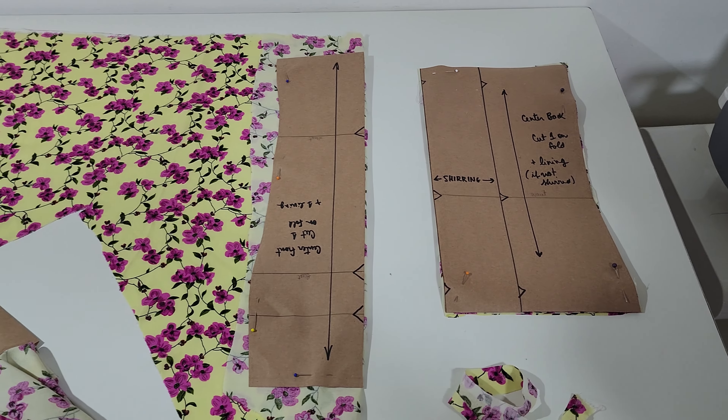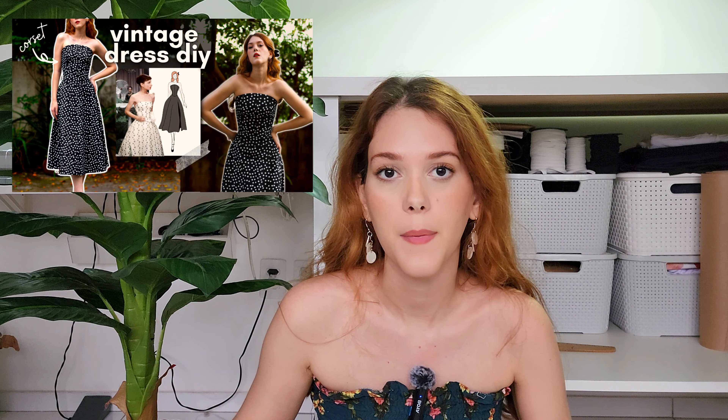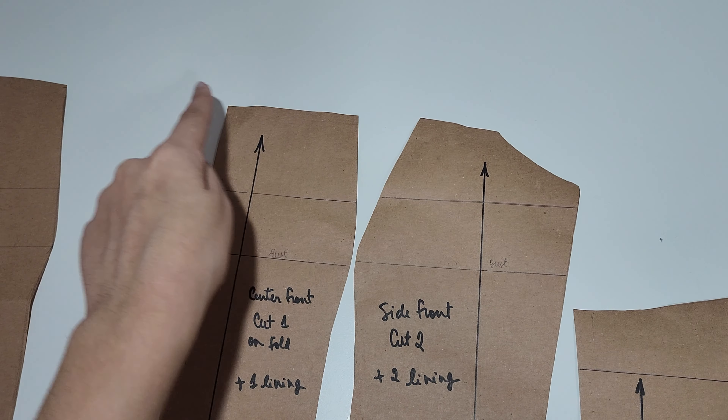I changed the order of things a little bit — I decided to make the floral one first. It was a real challenge to cut all the pieces; I was pretty sure I wouldn't have enough but I made it. The pattern for this one is the same one I used to make the corset polka dot dress. It might seem challenging but it's not. I lowered the neckline a little bit — about three fingers — and drew a straight line to the side because the original was a bit more oval.